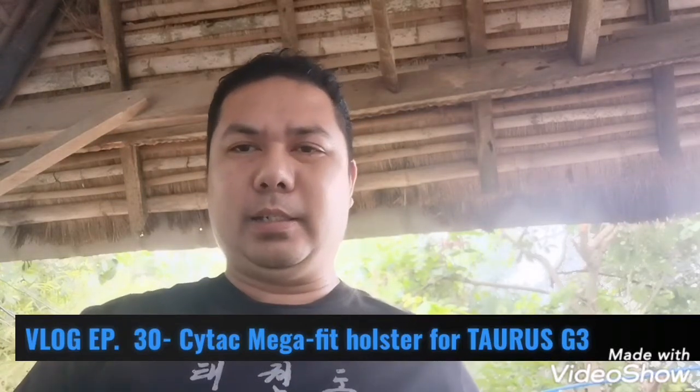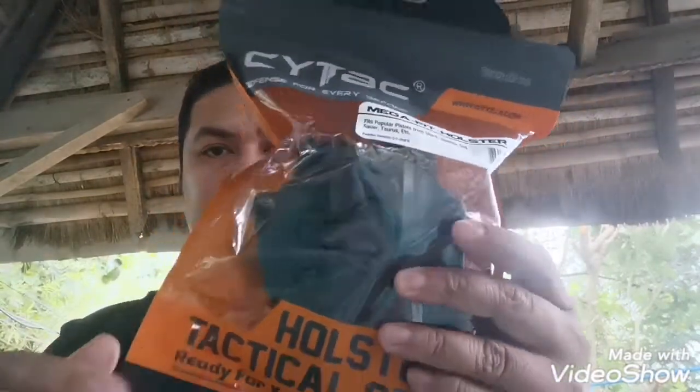For today, I'm unboxing my newly bought gun holster. Binili ko sa Forge, darating lang. Tingnan natin kung ano ba, kung maganda ba ito. And, ito ay yung TATAC Megafit holster. So, ito siya.